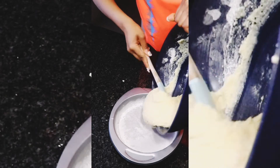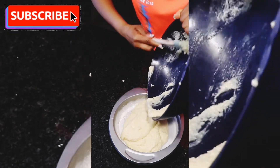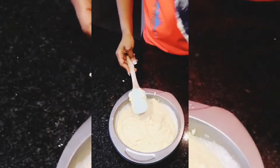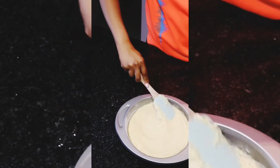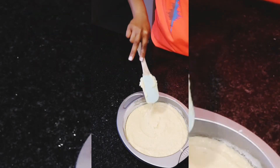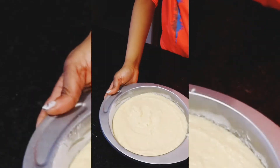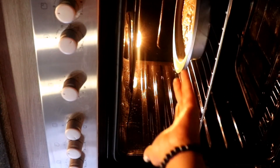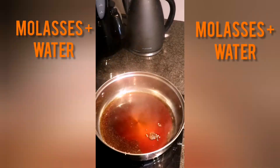Take your glorious batter and pour it into your prepared cake tin. Level it out with a rubber spatula. Then put it in the oven. This cake typically bakes for 40 minutes, or until a toothpick inserted right in the middle comes out clean.